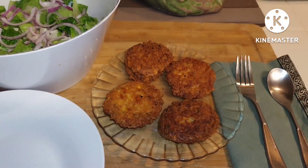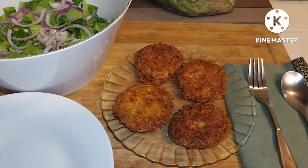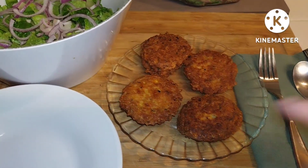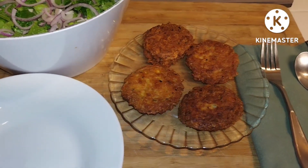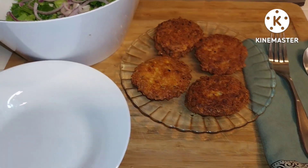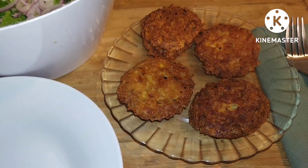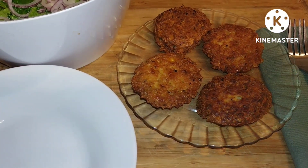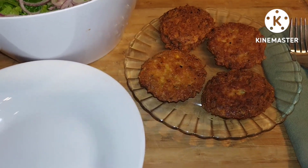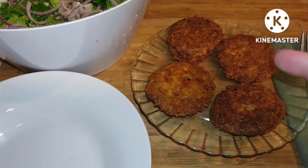So I ate one already and my tenant had four of them. Even though he had four of them, he said that he liked the falafels better, which I can understand because there are so many more spices in those. This just had like salt and pepper, and it's just rice, so it's kind of bland. It's a brown and white rice mixture that I had steamed.